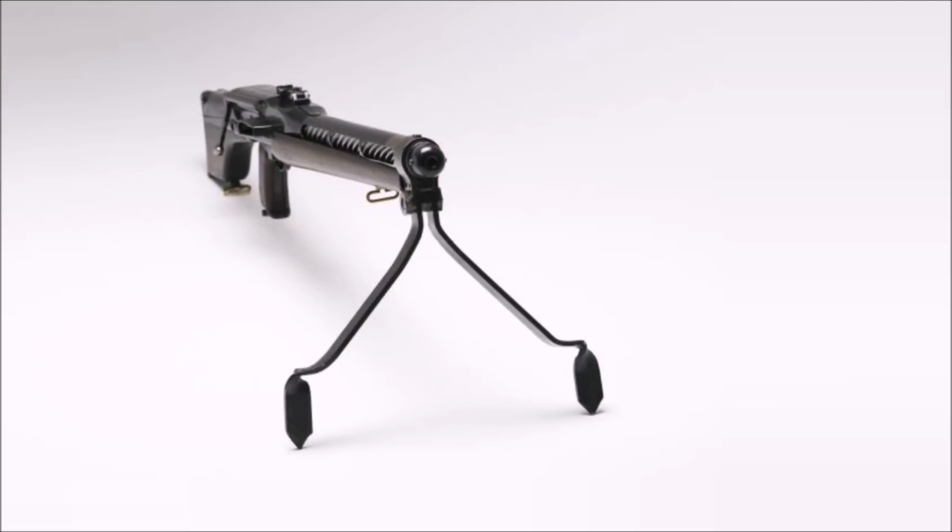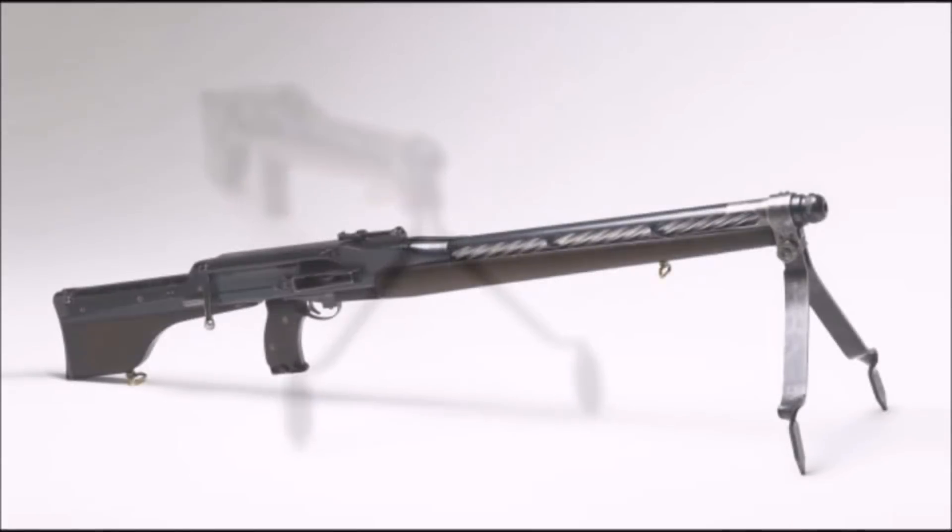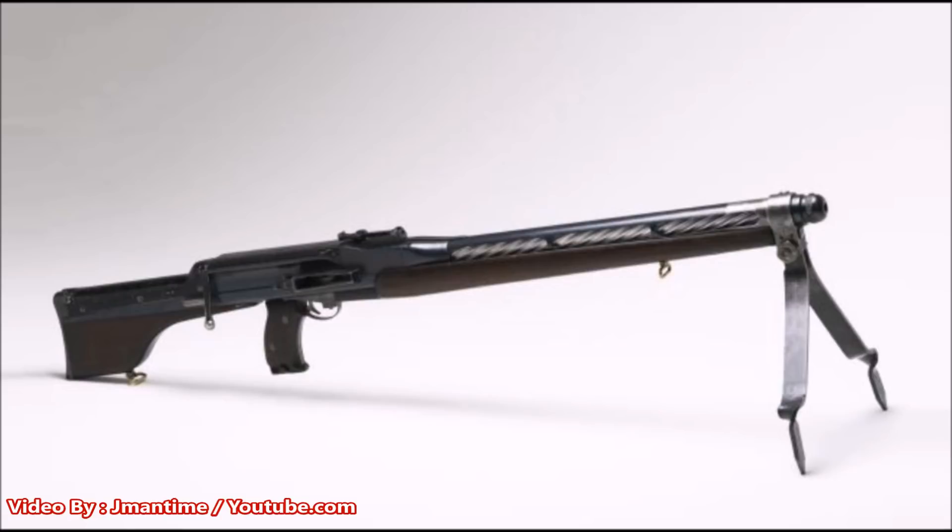This McCrudden rifle also reminds me of the Austen submachine gun, which was an Australian submachine gun that was pretty much an upgrade from the British Sten gun. This McCrudden light machine rifle is kind of like an upgrade from the Lewis gun.